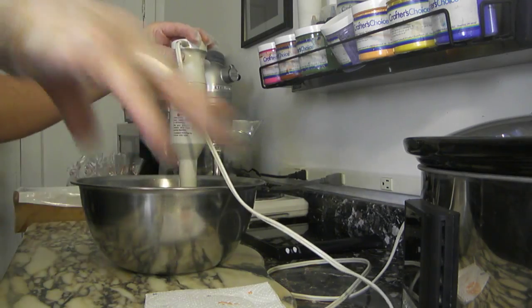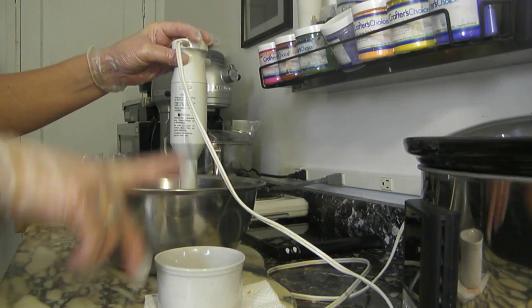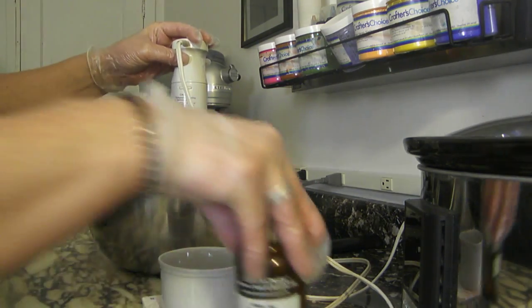Once it comes to a light trace, I'm going to add my honey mixture. I took some of the tea water out and mixed it with vitamin E and 100% pure honey, and then I'll be adding my fragrance.